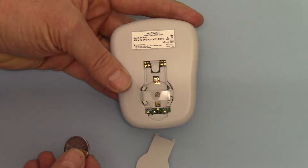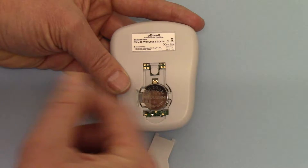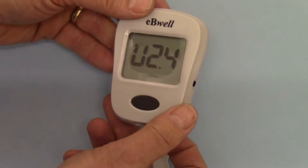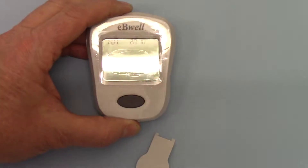What I'm going to do now is place the battery into the unit. It goes flat surface upwards, goes under those flanges on that side, pushes down in and you'll hear the unit beep. And it goes immediately into asking me to set the year.